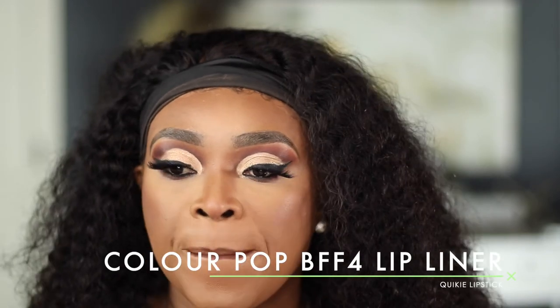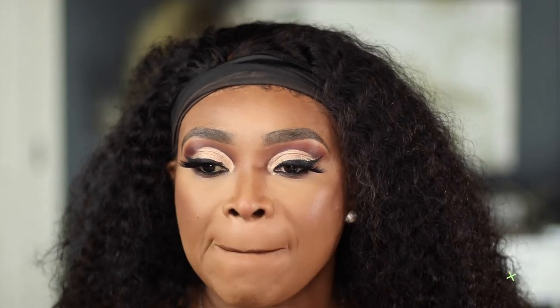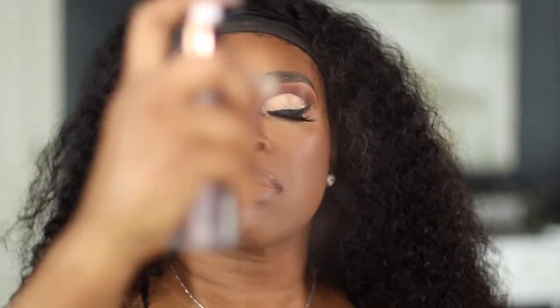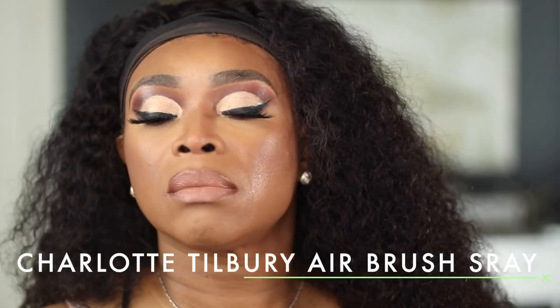For lip pencil I'm using BFF4 — this is the collaboration that Makeup Sheila had with ColourPop — and I'm going to pair that with ColourPop Quickie. To set the face I'll be using my Airbrush Flawless Setting Spray from Charlotte Tilbury.